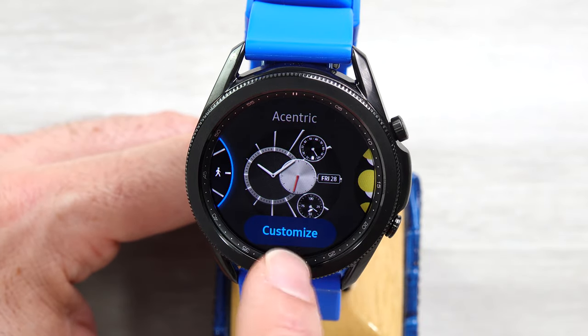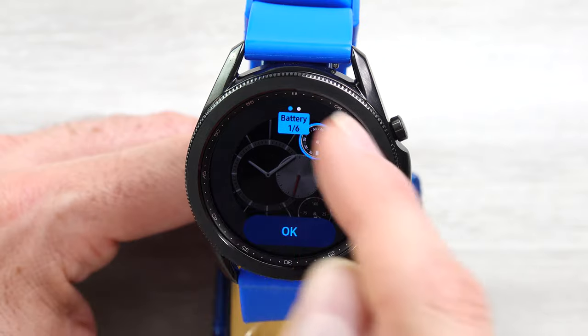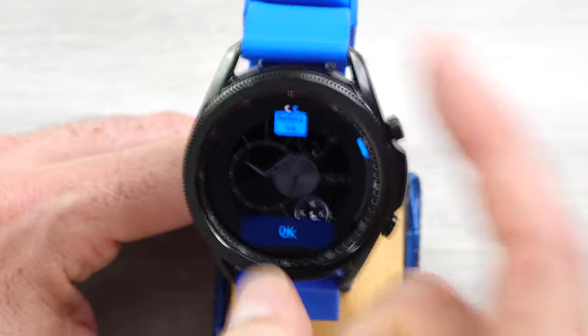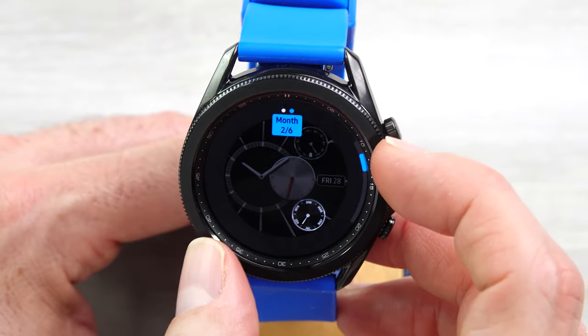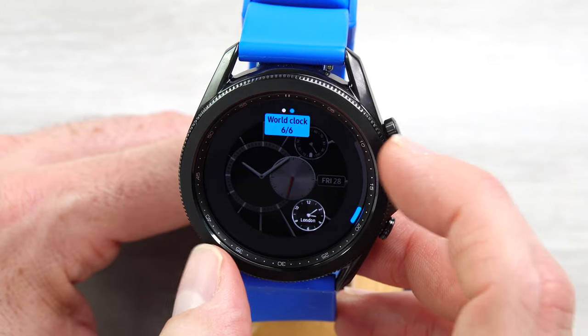Next, we have Eccentric. Not a lot to customize on this — you can customize just these two complications. And there are only six things you can go between: battery, month, weather, steps, heart rate, and world clock.